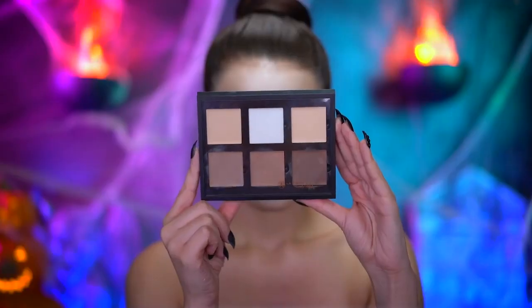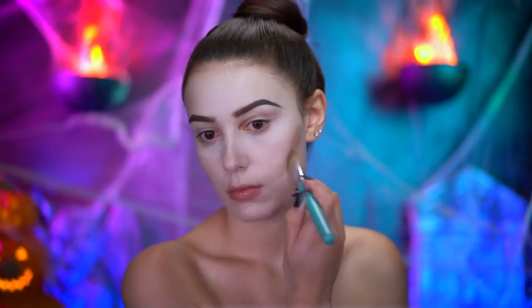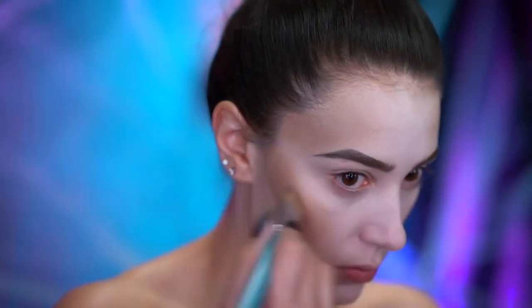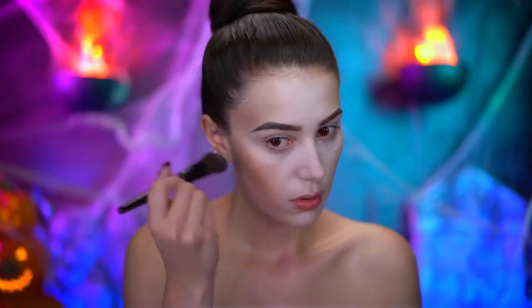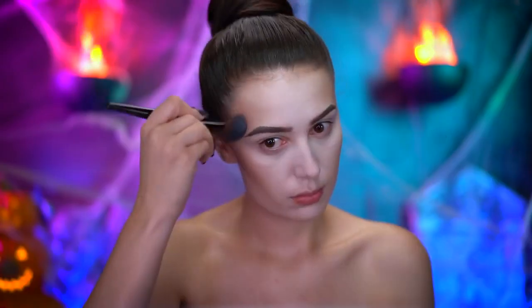Using a taupe shade of contour cream, I'm gonna start hollowing out my cheeks, my temples, and emphasizing the jawline for a thinner look to the face. Then with a powder contour, I'm gonna set all of the cream contour into place — this will also add a little extra definition.